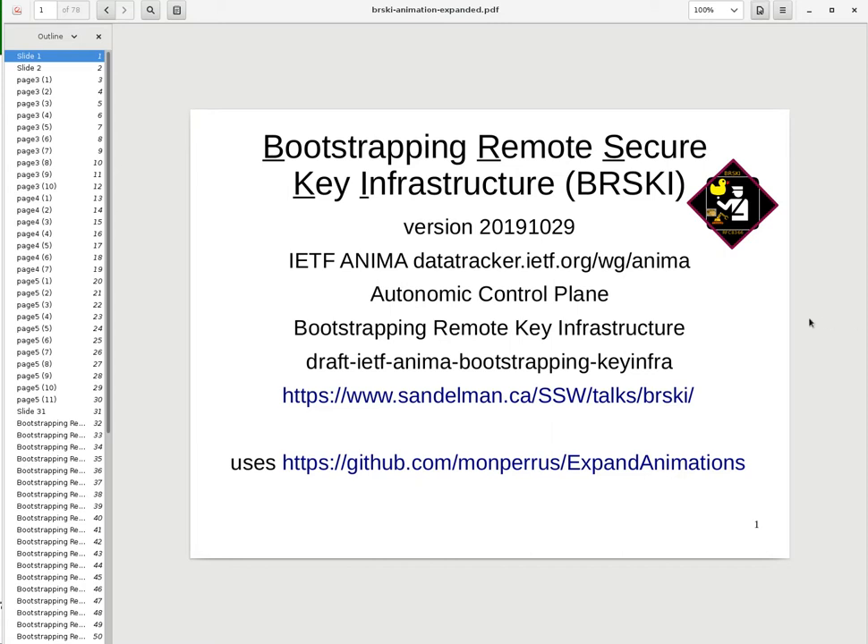Hi, my name is Michael Richardson and this is the second of two videos on BRSKI, or Bootstrapping Remote Key Infrastructure. This video will deal with how BRSKI works in an ISP or an IoT mesh.